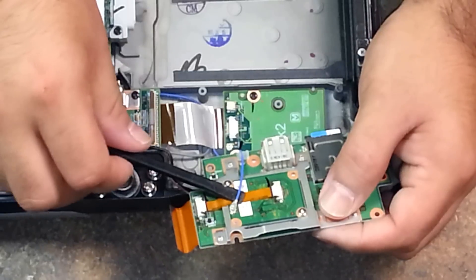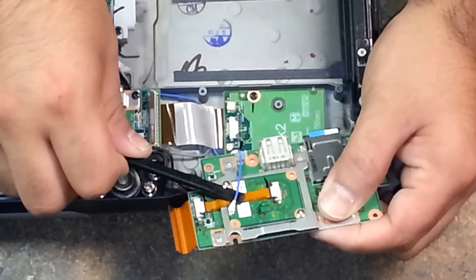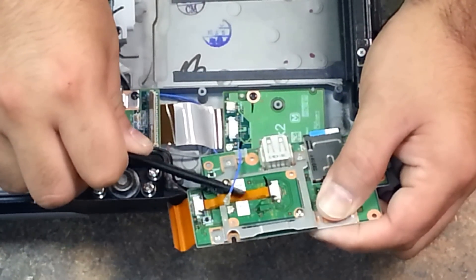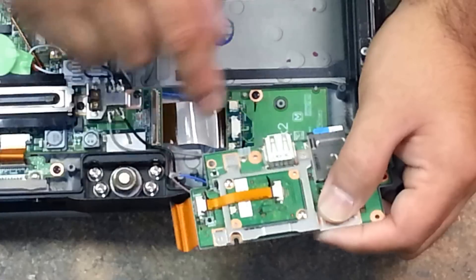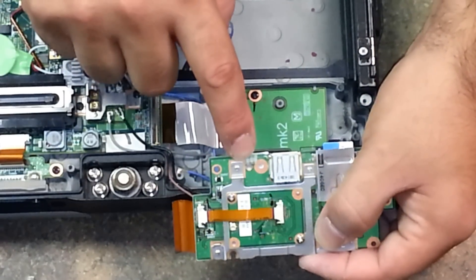We stick the plastic pry tool underneath the head that connects to the board and just gently pry that up. Now you can go ahead and grab the wire and remove it from the connector.